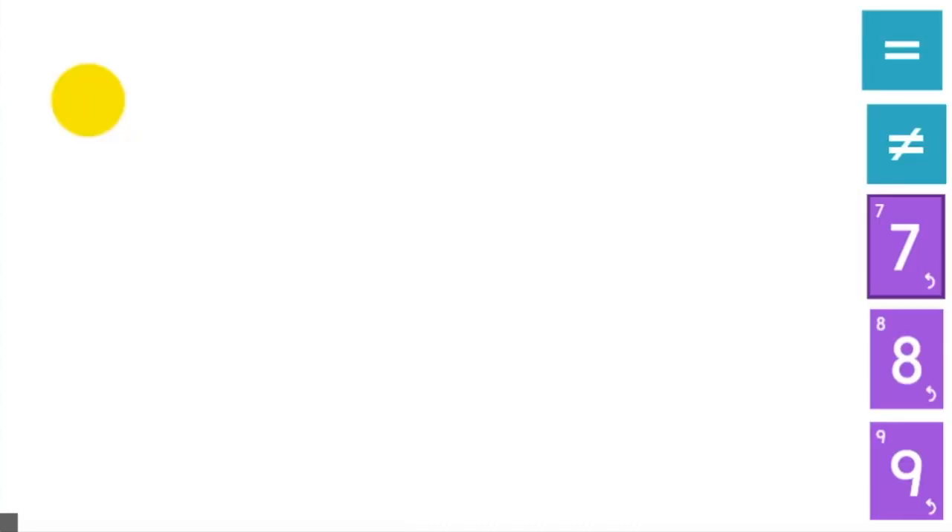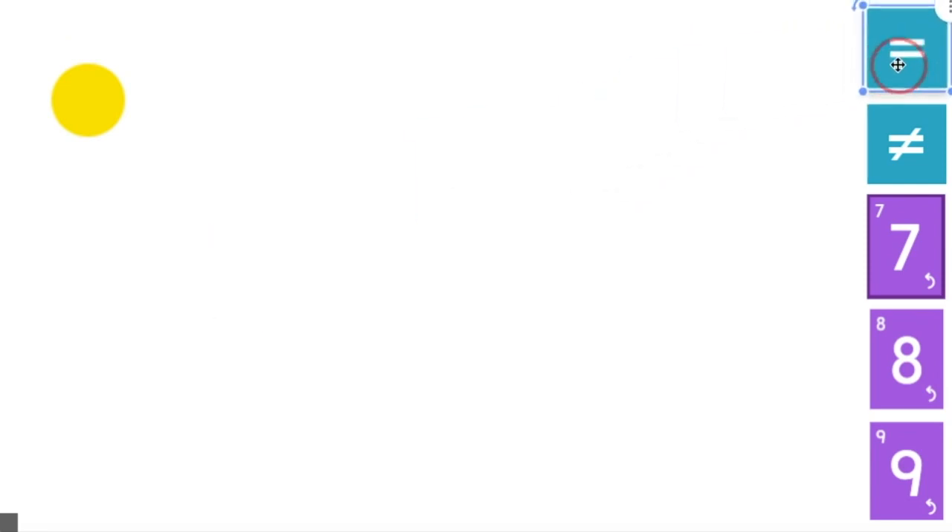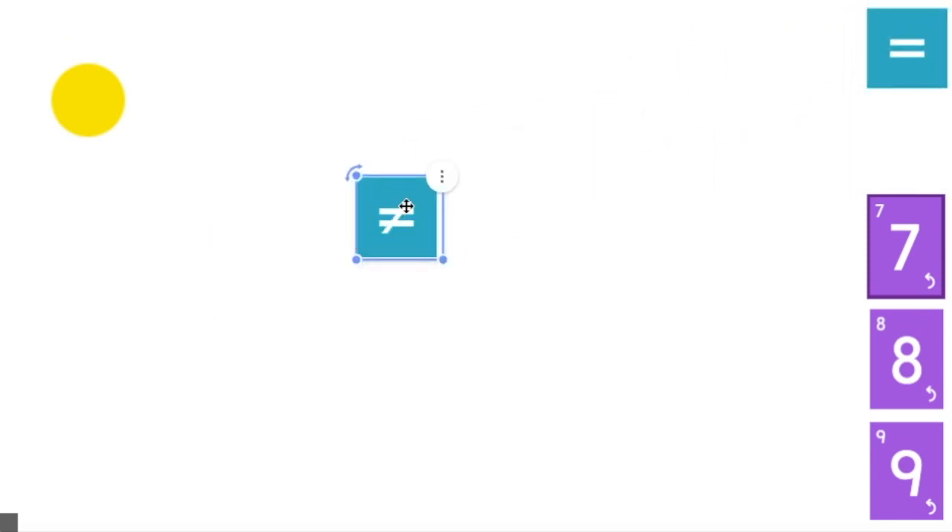Today we're going to start by practicing these two signs right over here. This first sign is equals. Let's say it together: equals. Whenever we see this sign, we know that those two numbers or those two groups show the same amount. This next sign has a line through the equal sign, so that means it does not equal. If we use this sign, we show that two groups or two numbers are not the same — they do not have the same amount.